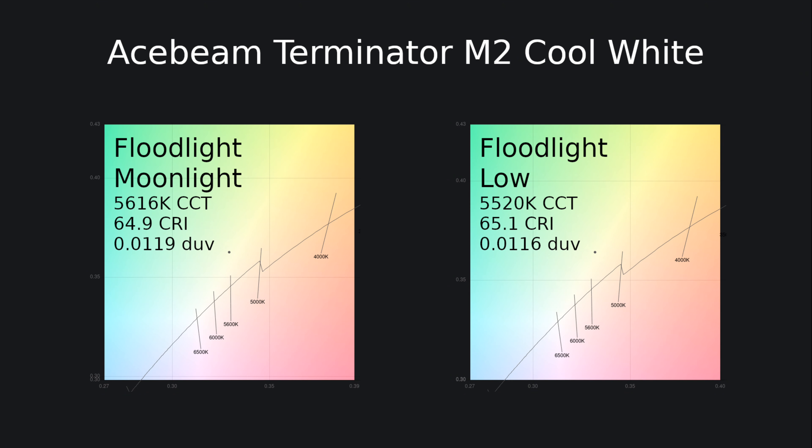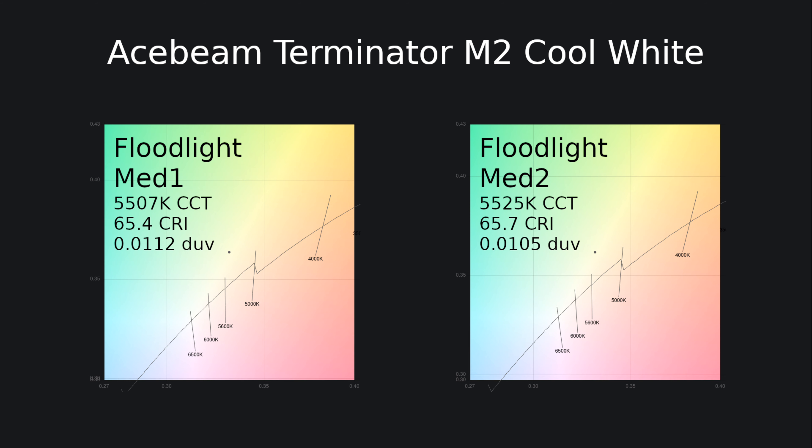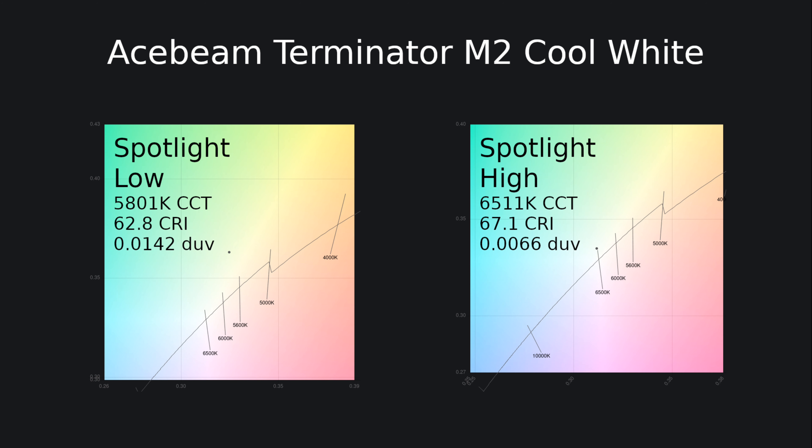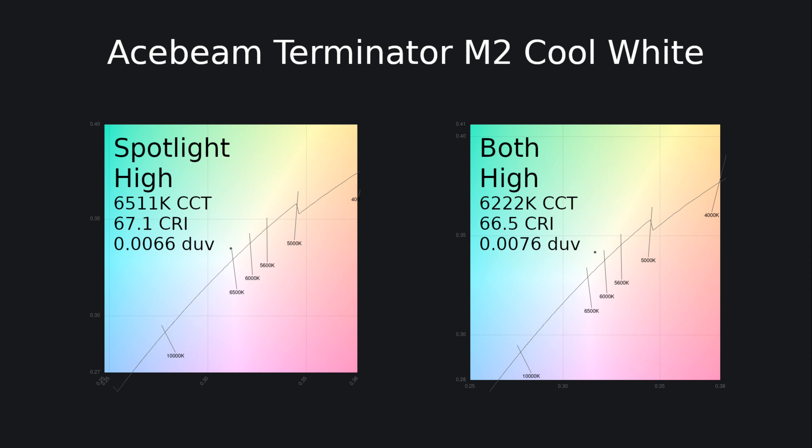The color temperature is quite cool for the green Acebeam M2 in both the floodlight and the spotlight, and the color rendering index is a little on the low side. If you'd like something a bit warmer with a high CRI — like 90 CRI — you should go for the black Acebeam M2 instead.